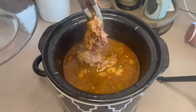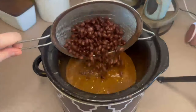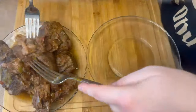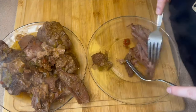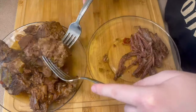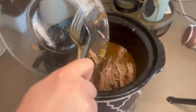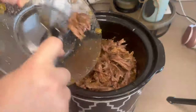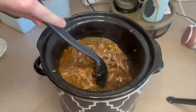After those eight hours, remove the chuck roast from the crock pot and add in one can of drained and rinsed black beans. On a separate plate, shred the chuck roast and remove any super fatty pieces. Then go ahead and put it right back into your crock pot.